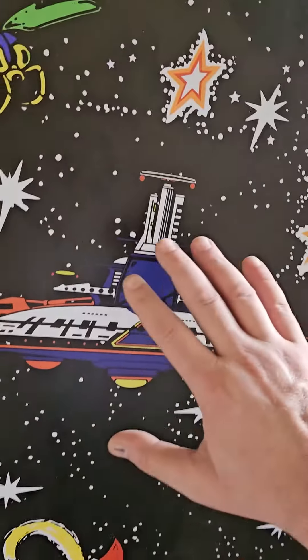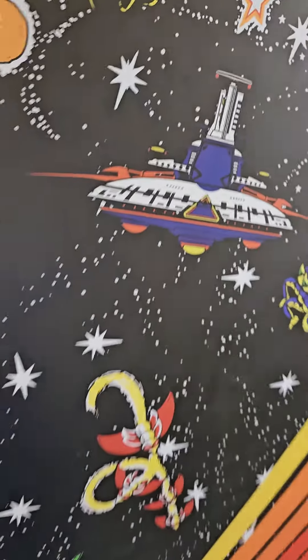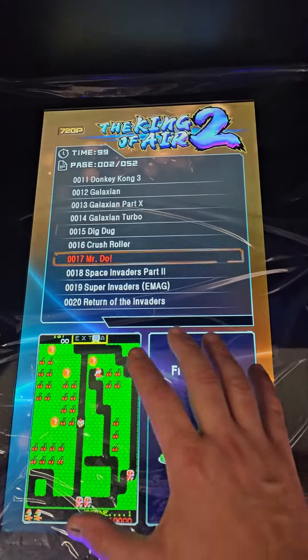What's neat is when you touch this — done with our new UV printer — it actually has a textured feel to it. The other update is 516 games, I believe, instead of 412 now.